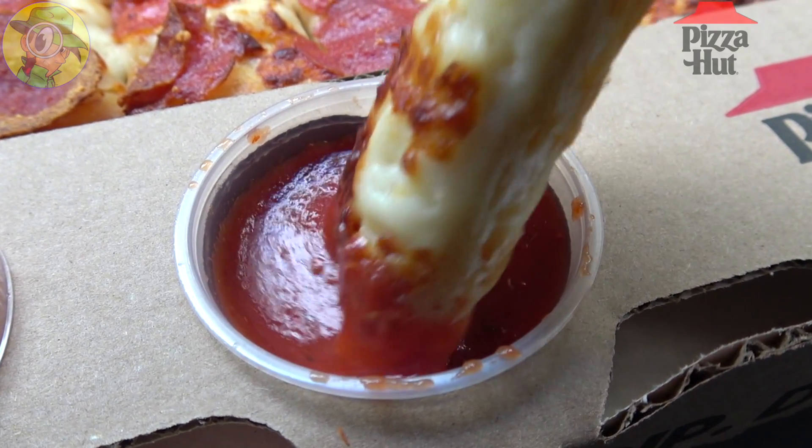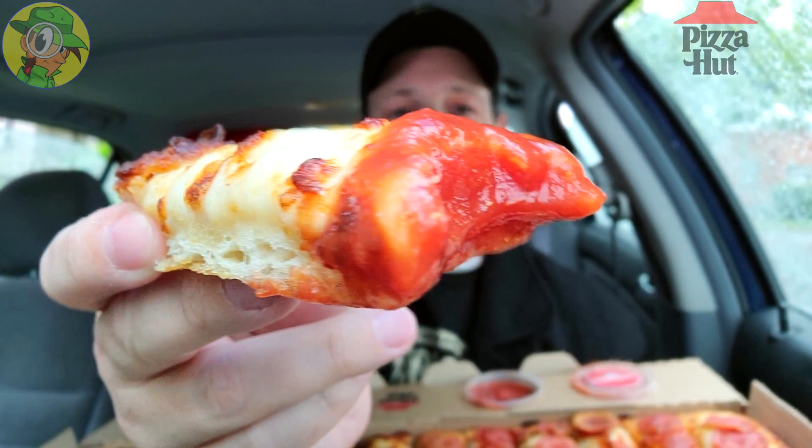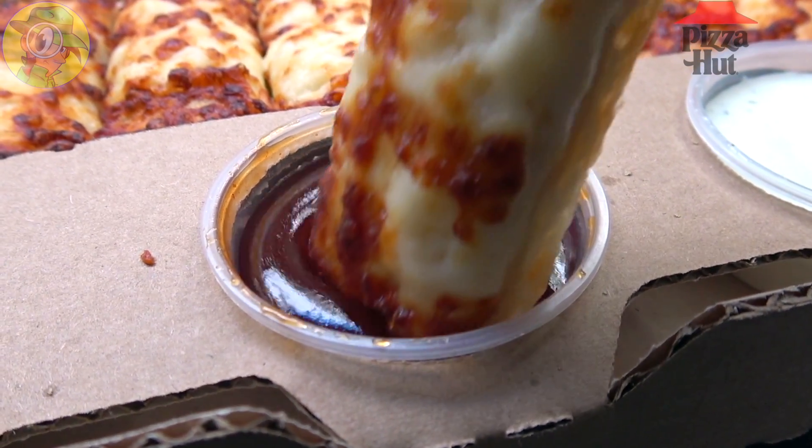Let me go for a little classic marinara real quick, just to give a little bit of that real pizza vibe. Looking nice and toasted up with that sauce. Straight cheese pizza — as you'd expect, pretty good.